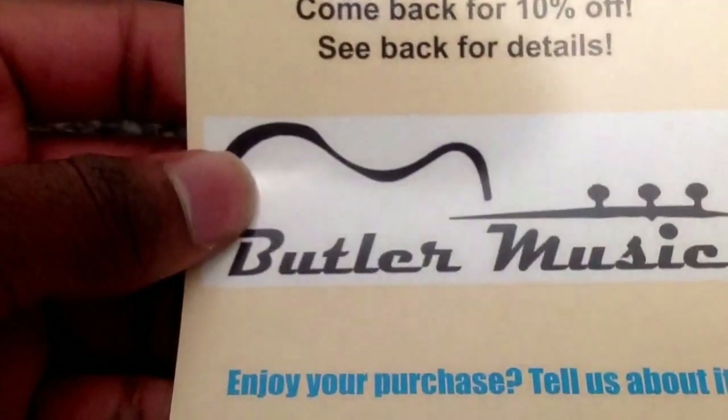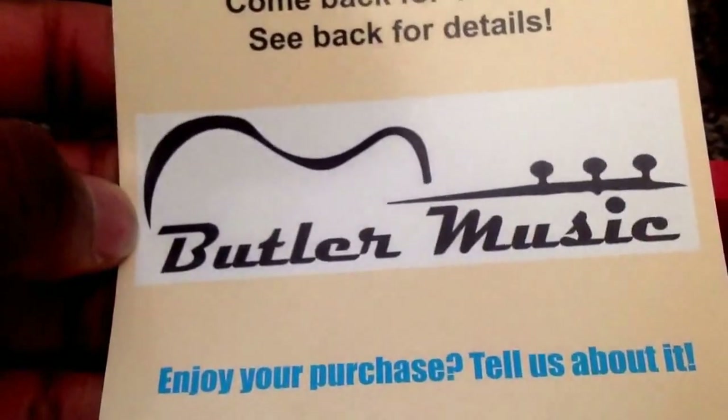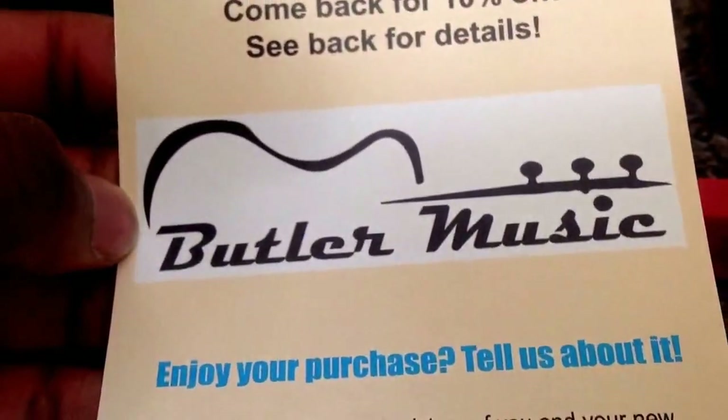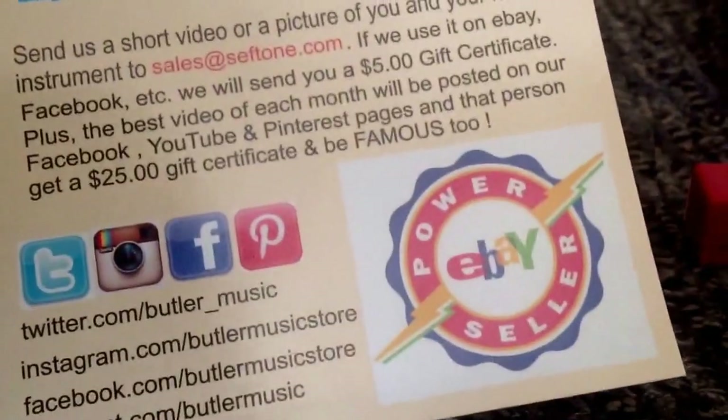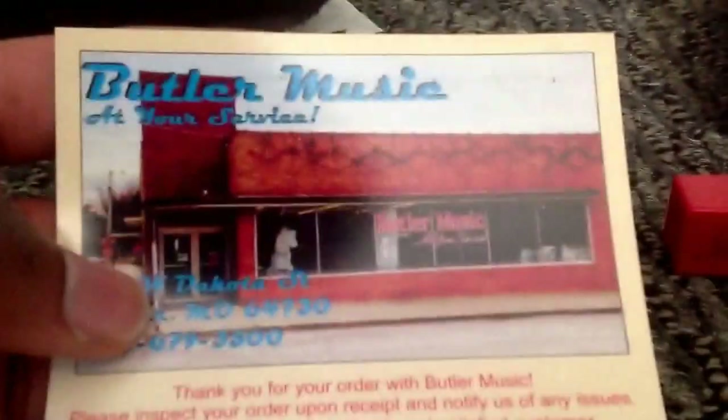And this is the seller: Butler Music. Please check them out — they're absolutely amazing. They ship the exact same day and it got here in two days. They definitely care about their customers and I highly recommend them.